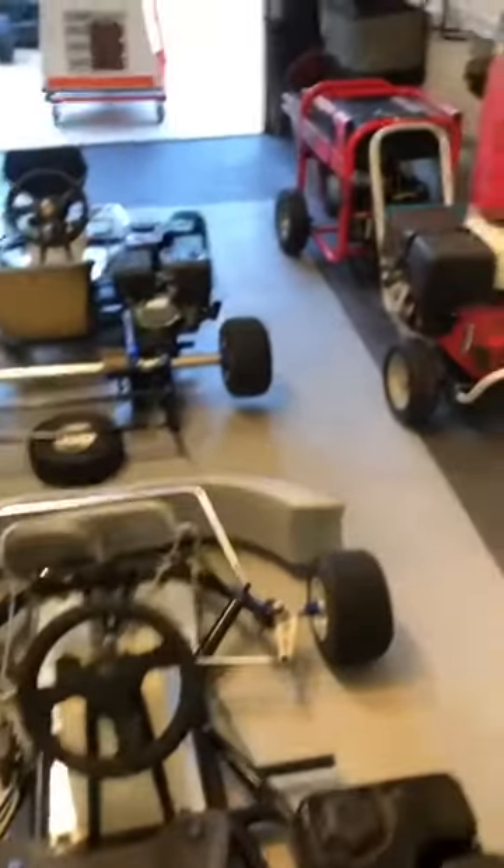I'm going to crank them up so you can see how they sound — they start right up, running awesome. That's one, and they also got another one back here, exact same setup. Here goes the first one.